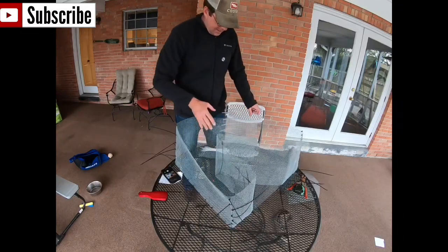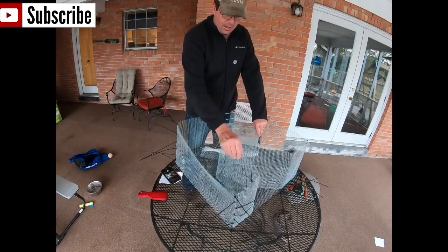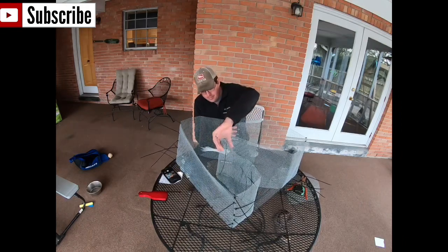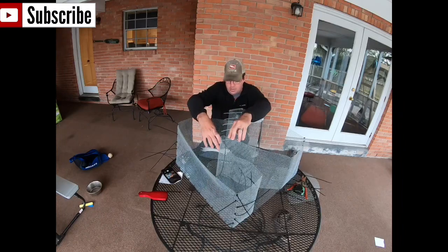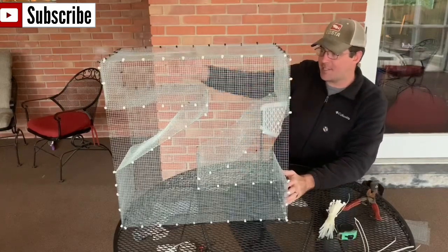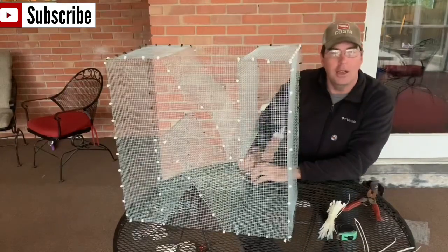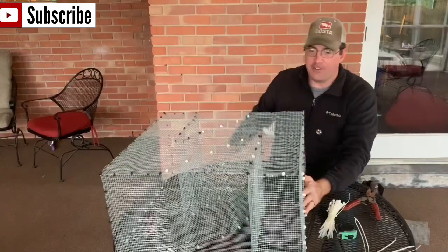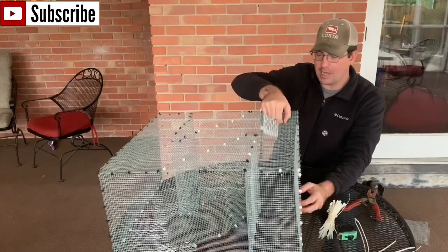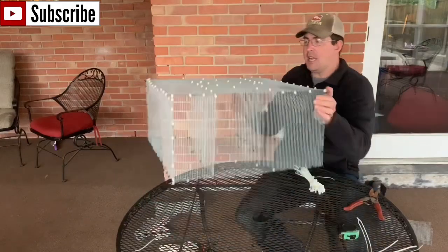We've gotten the sides up and the triangles in and you can see how it's going to work together. Now all I have to do is put the top on, and on the entrances I'm going to cut two inch-and-a-half slots. This is the finished product — this is the Z-trap, or the N-trap, whichever you prefer. All I have to do now is put a door in here and attach it with zip ties, hold it down with a bungee cord or string, and I'm going to cut entrances at the end of the funnels here.